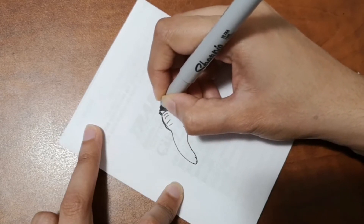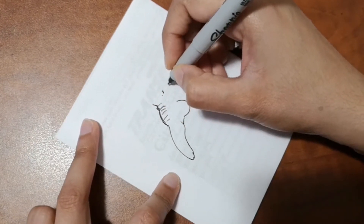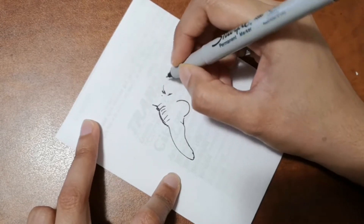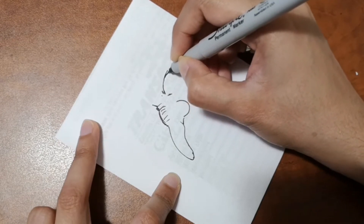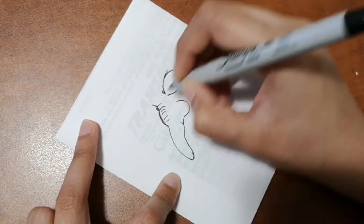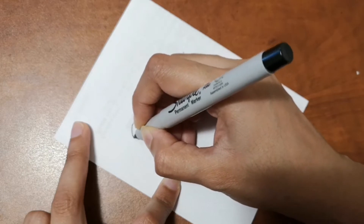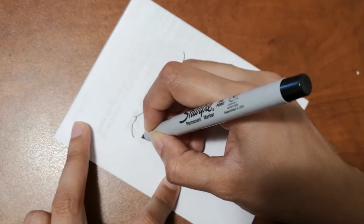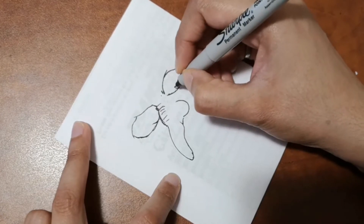We are drawing a scary witch today, and we're going to start off with the nose because it's going to be a weird long nose. I don't usually start with the nose when drawing a face, but for this one it makes it easier. The nose is a big part of the witch — we draw a really long nose with some moles to make it scarier.